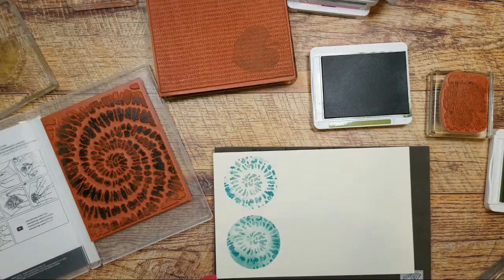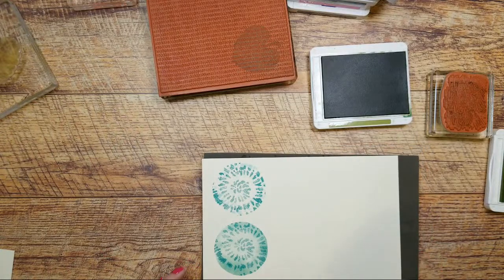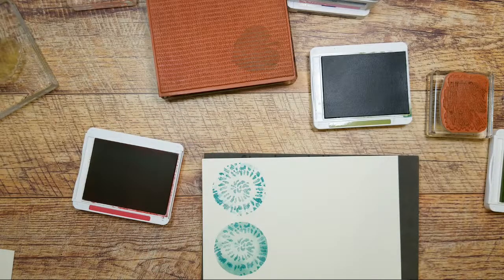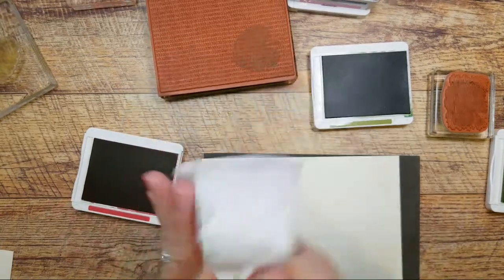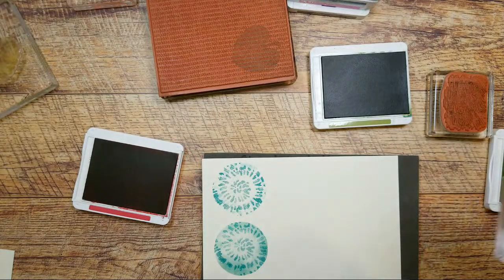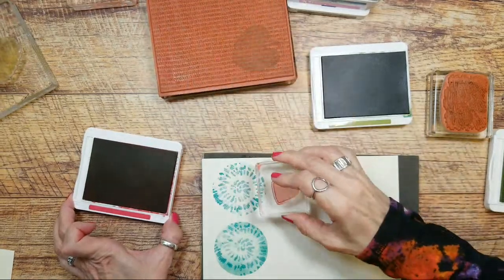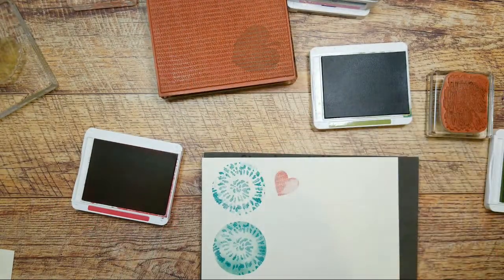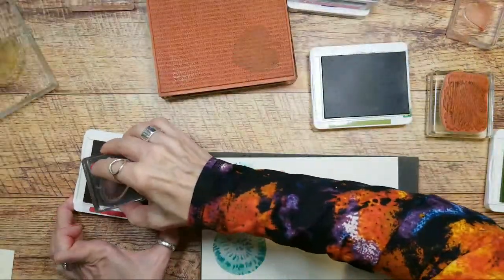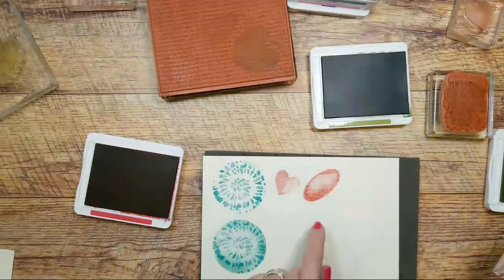So let's do red — we have Real Red and the heart stamp. I just put my finger right in the ink pad! You're not having fun if your fingers aren't all inked up. So now we're going to go red — this is for the hop, the Valentine said red. I love it in the Knit Together. That is so cool. The watercolor and the Knit Together go so well together — look at how cool that is.